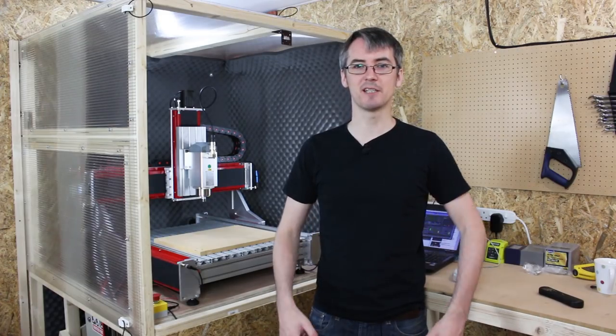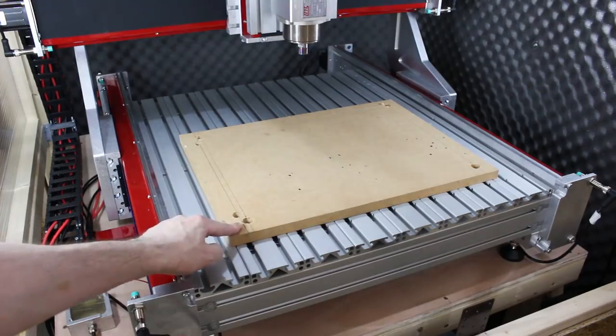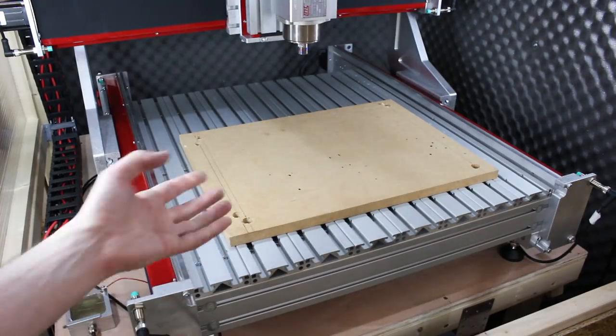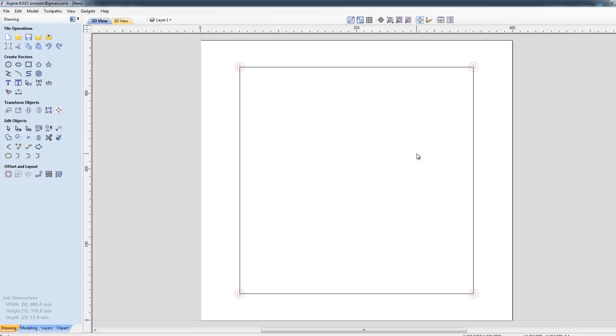So now it's time to actually cut something. The first thing I need to do is a squaring and tramming test. I've temporarily fixed down a piece of MDF — we're gonna cut a square and check that it is square. I've been given a piece of software called Vectric Aspire, which is a UK company with various easy CNC software. It's a design tool and also generates the G-code. So I've drawn my square here which is 300 mil square. I've highlighted my drill holes in the corner which is gonna drill four holes and check that the diagonals are the same. There are various other drawing tools — you can also map a sketch onto a 3D object and lots of other clever things.